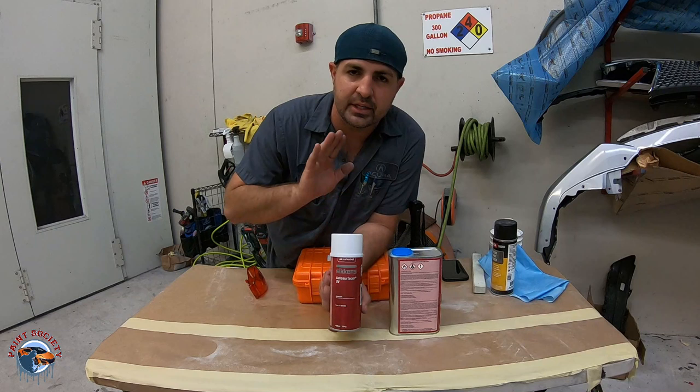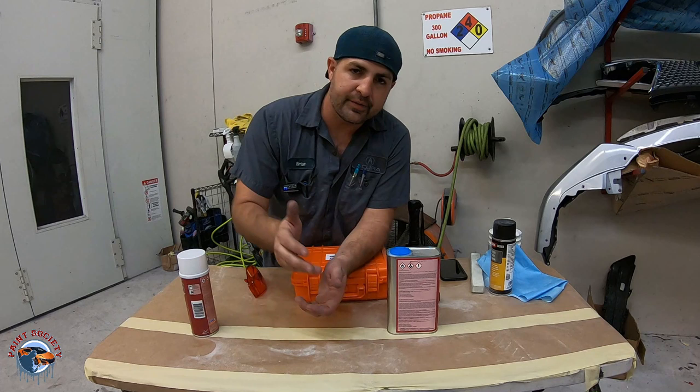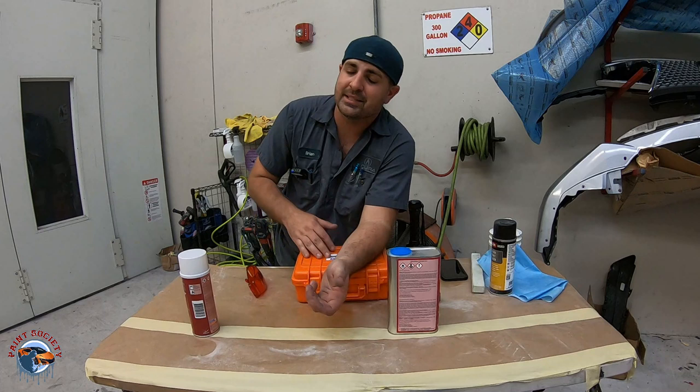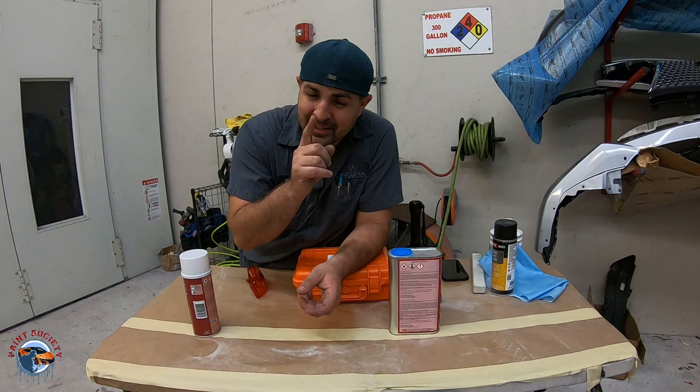Guys, I hope you're getting something from these videos. I'm releasing some new merch — got some new shirts I'm working on. We sold out of the old ones and a new design is coming up. If you like what you're seeing, leave a comment, make a like. I see the likes, I see the comments — I go ahead and make more videos when I see you guys are interested. Once again, guys, this is Brian from Paint Society reminding you: don't overthink it. It's just paint. I'll see you guys on the next one.